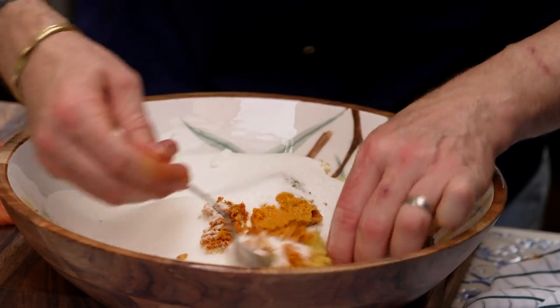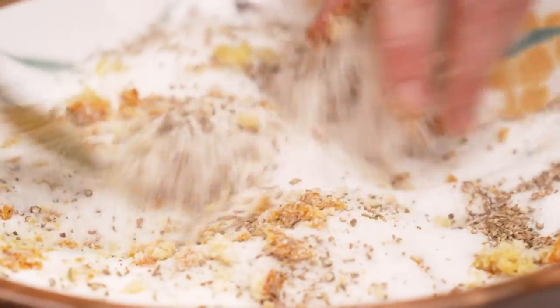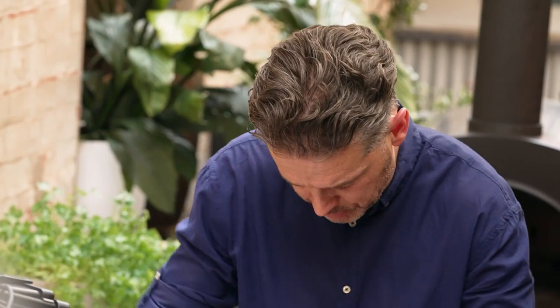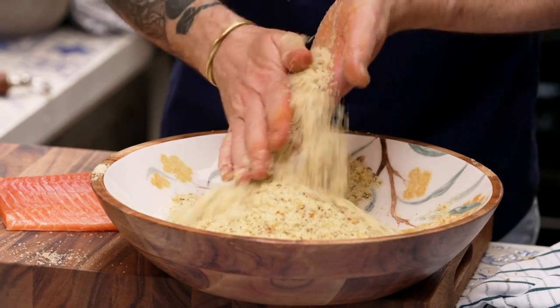What we want to do is just now mix all of this together really well. All the citrus will tend to want to clump together along with the spices, so just use your fingers and a spoon. Final little mix before we add our secret weapon.